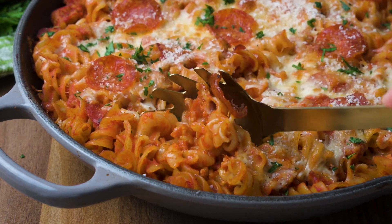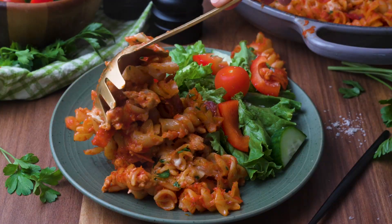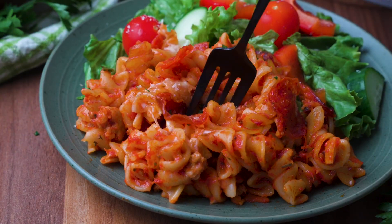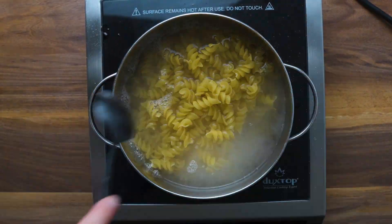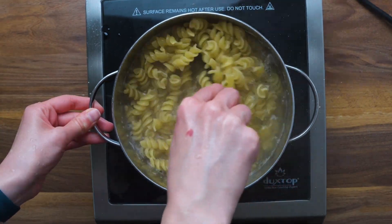If you love pizza and pasta, now you don't have to choose between the two. With my easy one-pan recipe, pizza pasta bake — or casserole, whichever you want to call it — is the perfect recipe that combines two terrific dishes.